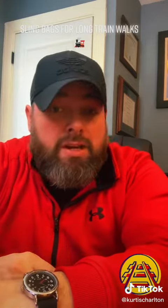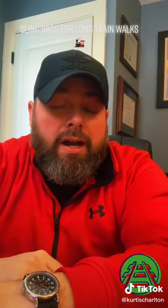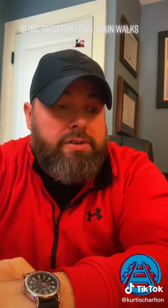It's mid-shift and your train goes into emergency. What do you grab to take the walk with? A couple of things. First off, your PPE — everything that you normally have to have on: your safety glasses, your gloves, your vest, everything you need for that. Your lantern. Make sure your radio is on and you do a radio check with your engineer before you leave.